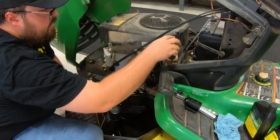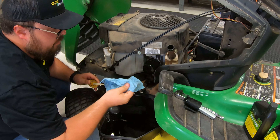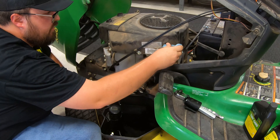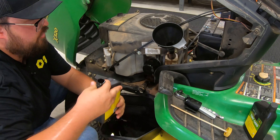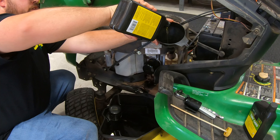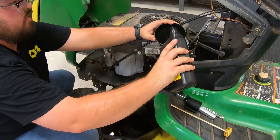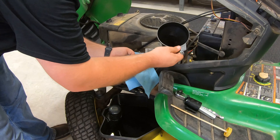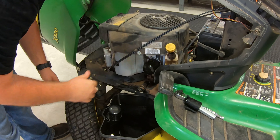Now we can pull out the dipstick, get it wiped off, and clean around the seal of the dipstick area. Set that to the side, get our funnel in there, and start going in with our fresh oil. You can see just how clean that fresh oil is compared to what was coming out. There's one quart and then the second quart. Let that sit for just a minute, pull out the funnel, go back in with the dipstick, and that's it.